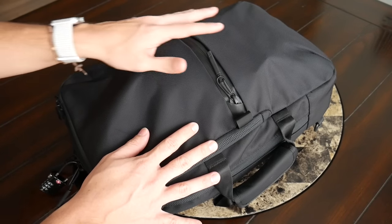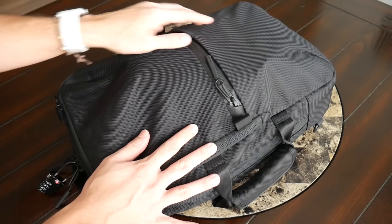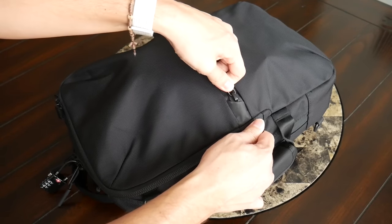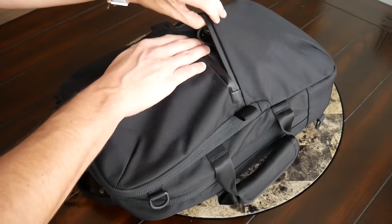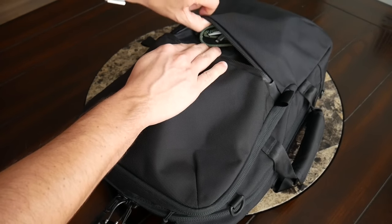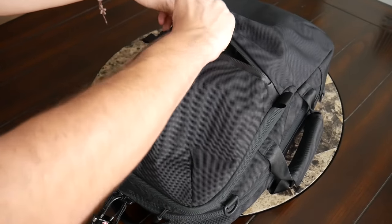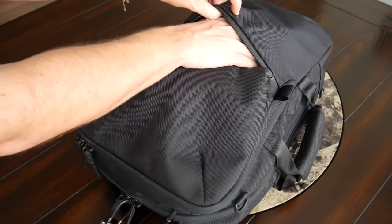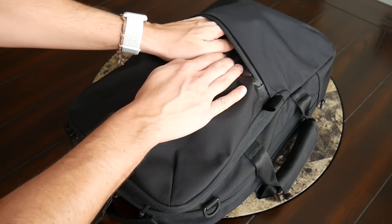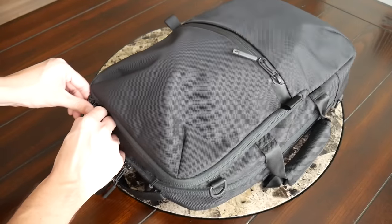Jumping into the organizational options — there are plenty of pockets throughout. On the front is a simple quick-access compartment similar to the one on the Travel Pack 2, with a well-protected YKK zipper and pull tabs to make opening easier. Very simple inside — no internal organization or felt lining, but plenty of space for items you need quickly. Currently I have a lightning cable and my GoPro Hero 3 Plus in there. It's nice that the compartment has enough depth for bulkier items.